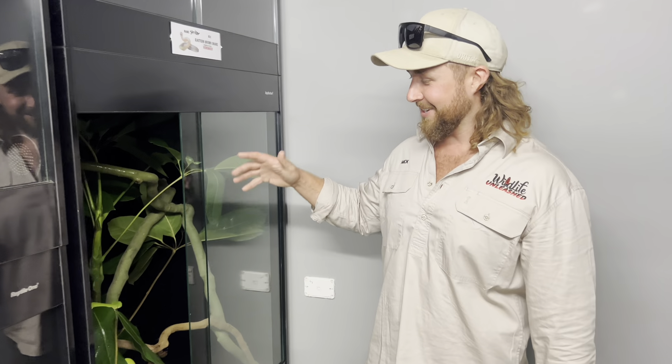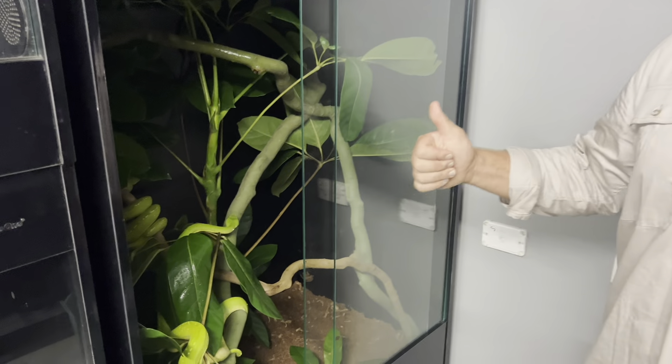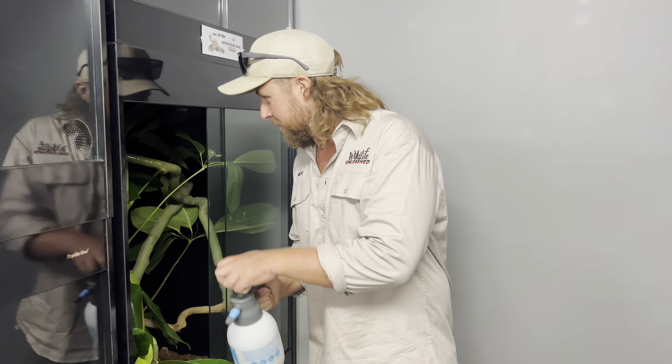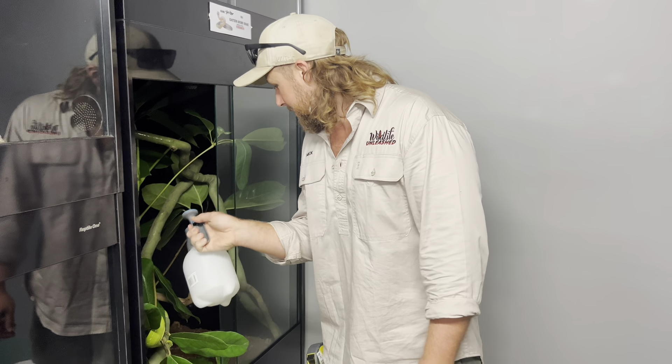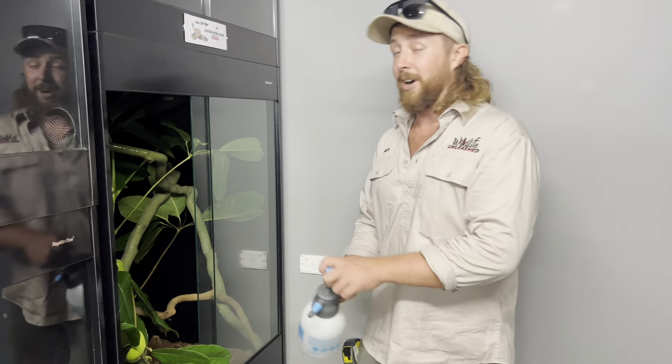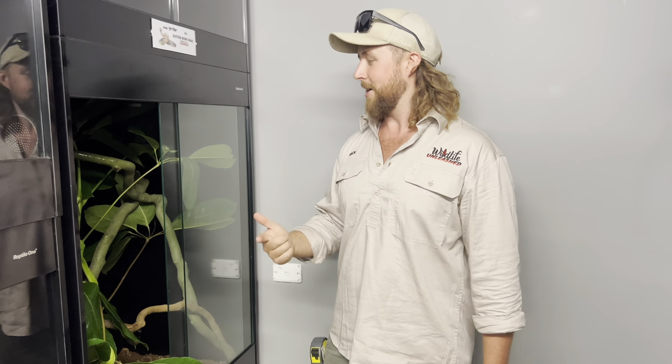Chili and the Grinch are in their new enclosure and they seem to be getting on great — loving it, giving it a good explore. We're going to give them a bit of a spray down to make them think it's raining like far north Queensland. If you liked the video make sure you like it and leave a comment — let us know what you thought. If you want to support the work we do, just hitting the subscribe button goes a long way. Thanks again guys and we'll see you in the next video.